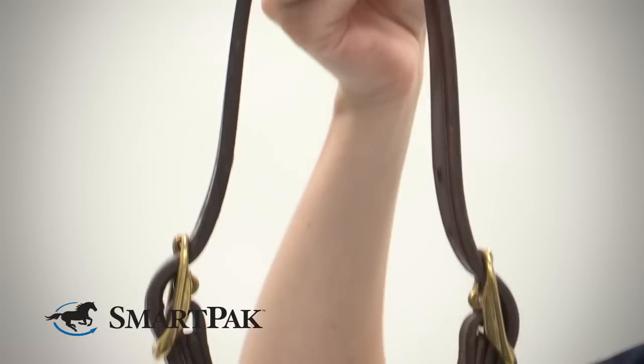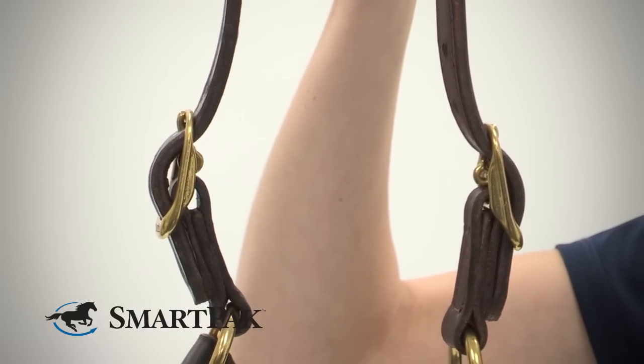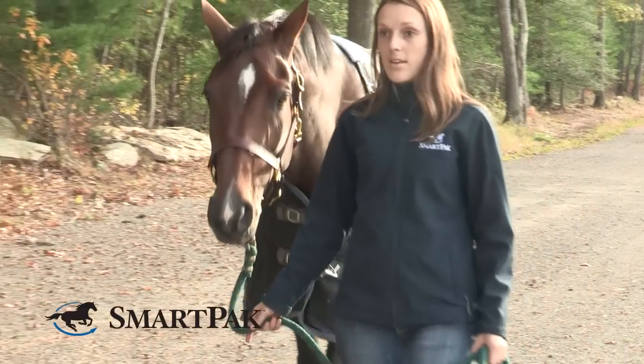For my thoroughbred I use the horse size, and for my large pony I use the cob size. I use it every day, and before I go to a horse show I'll clean it up with some leather soap. It has lasted very well for me for over a year now.